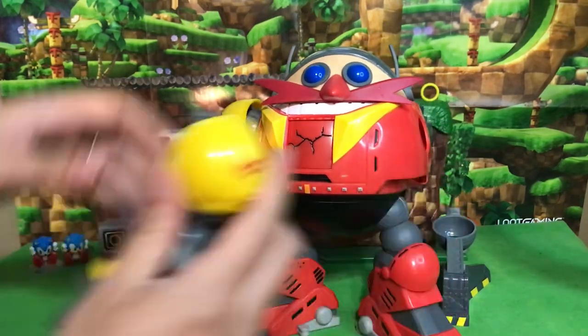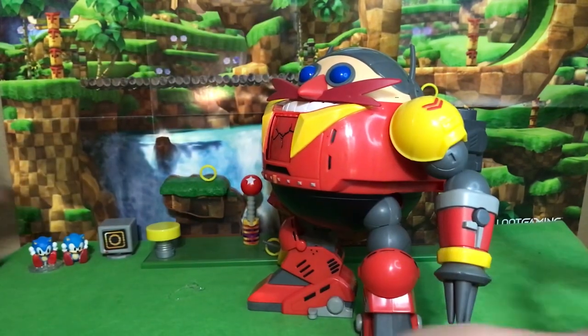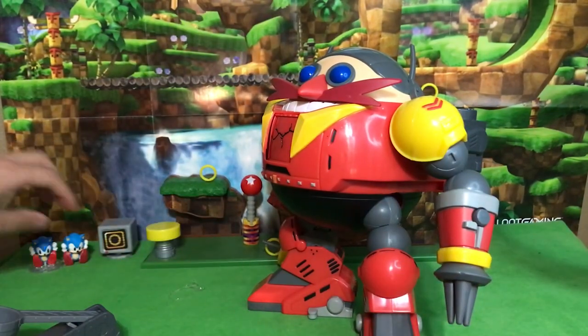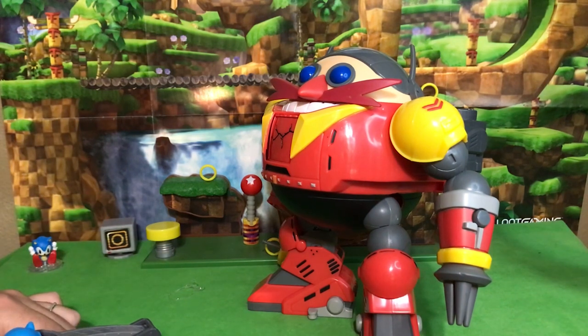So if we put the arms back on, let's take him for a test. We get our catapult, we got our Sonic, and let's let him have it.